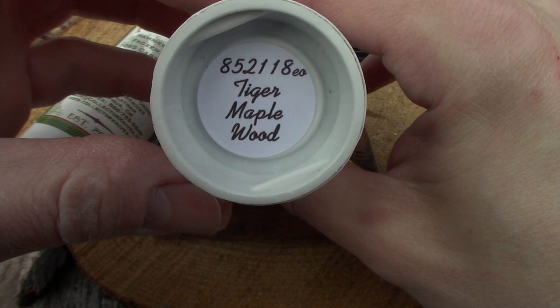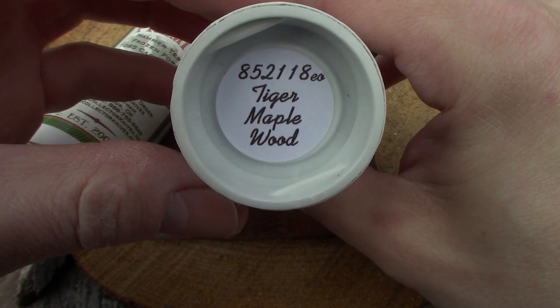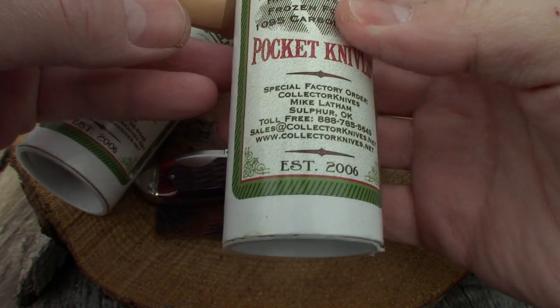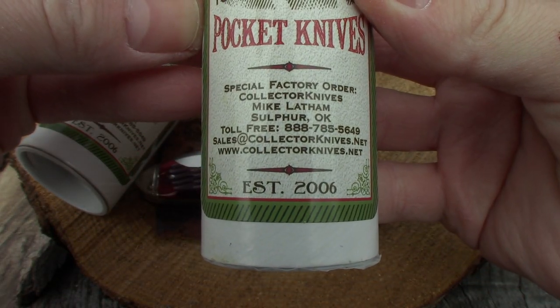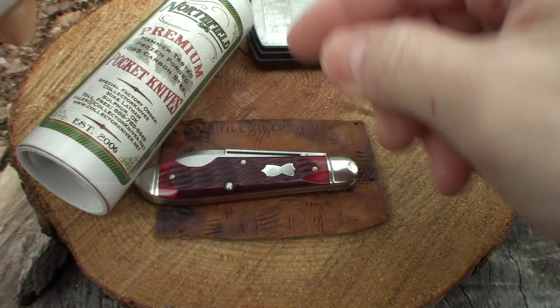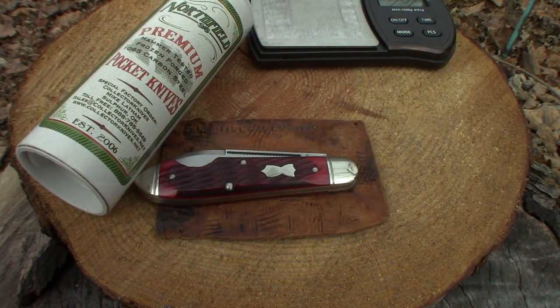Number 85 Tiger Wood — Tiger Maple Wood. I like calling it Tiger Wood. Special factory order. Just seen the red one I hope — Blood Red Jig Bone. So let's get to this one.